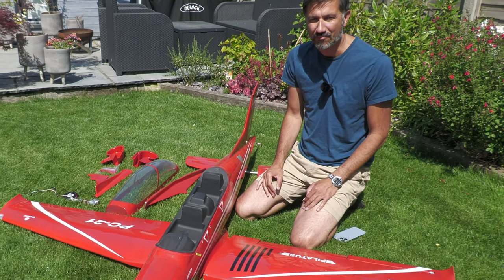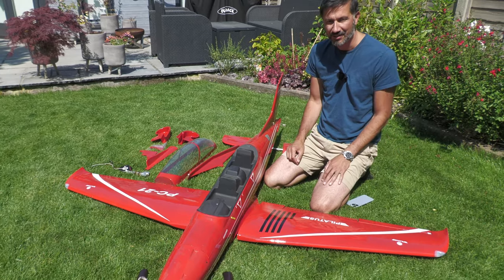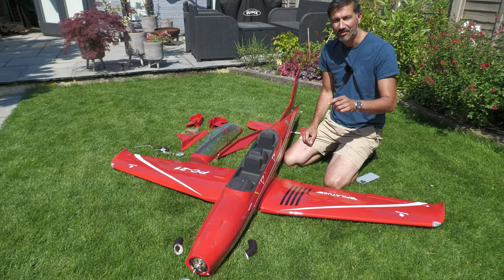Hey guys, welcome back to the channel. We're in for a real treat today — something completely different. It's the PC21. Let's roll the intro and get into it.